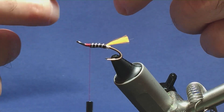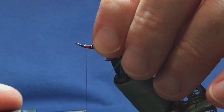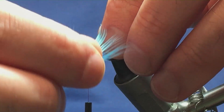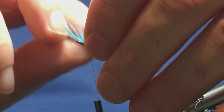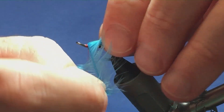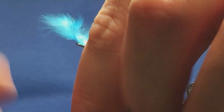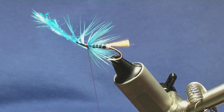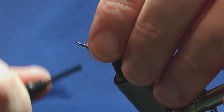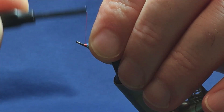With a wing to go on - and that's going to be grey squirrel - we're trying to keep the bulk and the head to a minimum. Tie the hackle in and bring it around, one turn in front of the other. You're probably only looking at around two turns - that's all I'm going to put on. Tie it off with a turn to hold, a couple of turns to secure it in, then trim away the excess. Anything that wants to go forward I'll stroke back, then tie in the stem of the hackle nice and tight.